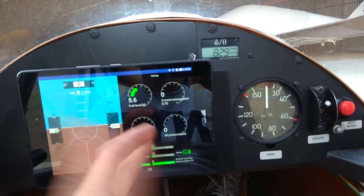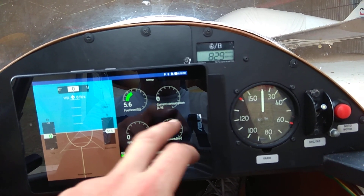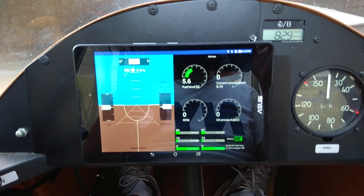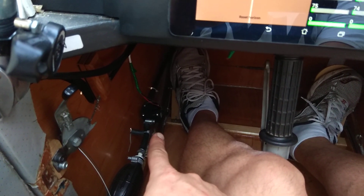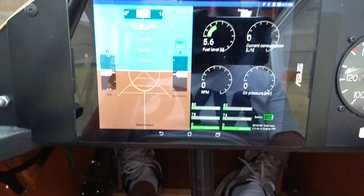You get oil pressure — obviously we don't have oil pressure right now — and current consumption and fuel level. Right now on the tank we have capacity fuel probes as well as fuel calculation from the unit. So let's start the engine.